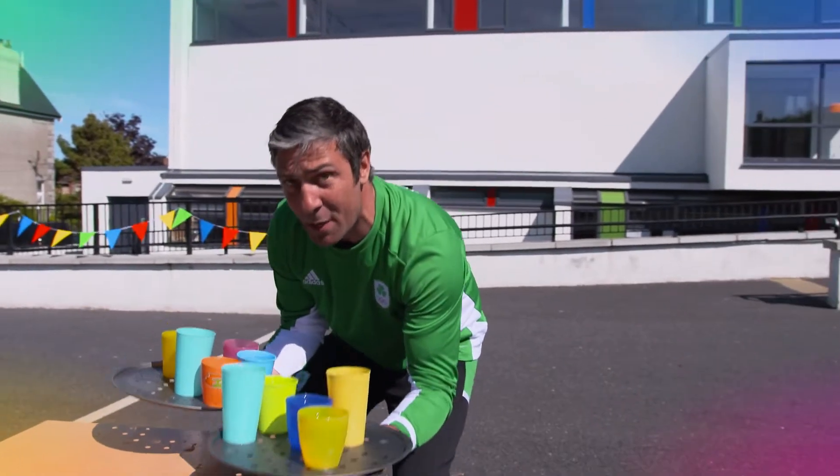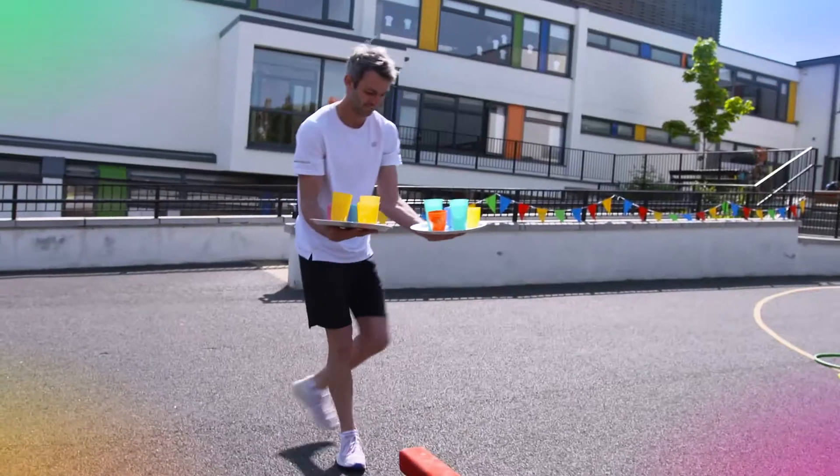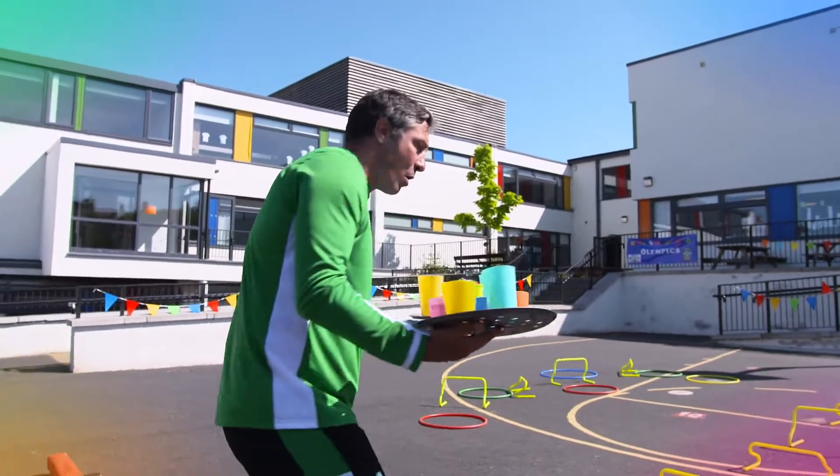Try and get around an obstacle course you've set up in your house as quick as possible. You're keeping your balance, staying concentrating throughout the whole course, nice and steady.